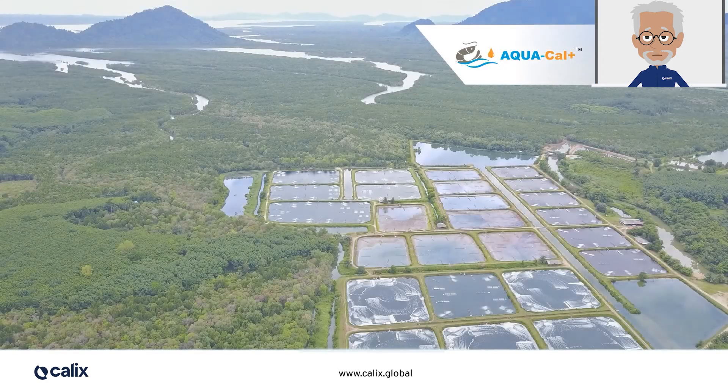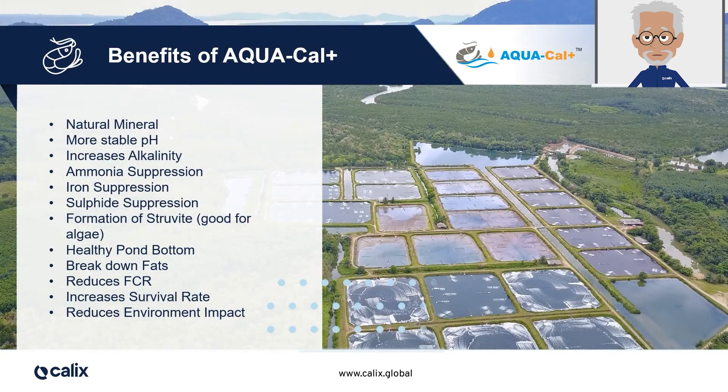Aquacal Plus offers multiple benefits to the farmer: it is a natural mineral; it ensures a more stable pH; it increases alkalinity; it helps with the suppression of ammonia, iron and sulphide; it encourages the formation of struvite fertiliser, which is good for algae; it helps maintain a healthy pond bottom; it breaks down fats; and it reduces food conversion ratio and increases survival rate, while significantly reducing the environmental footprint of the farm.